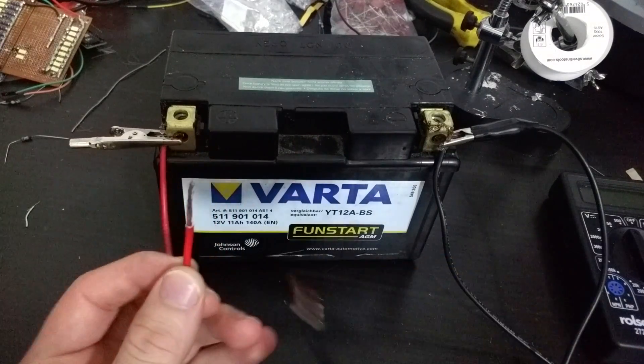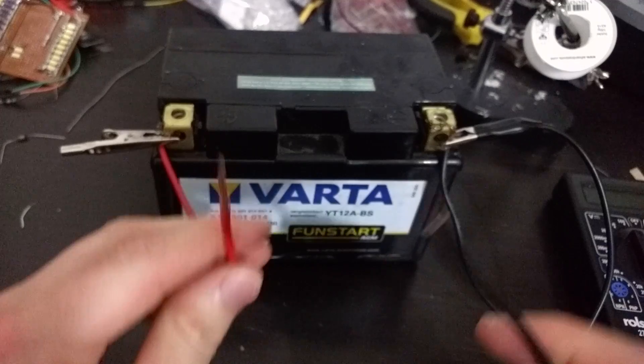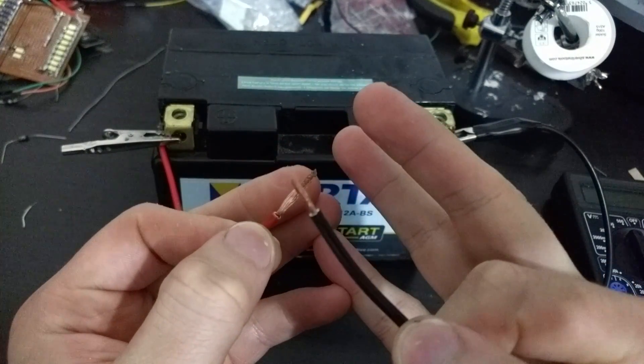Let's see what happens if we take the negative lead from the battery and the positive lead from the battery and short the wires together.